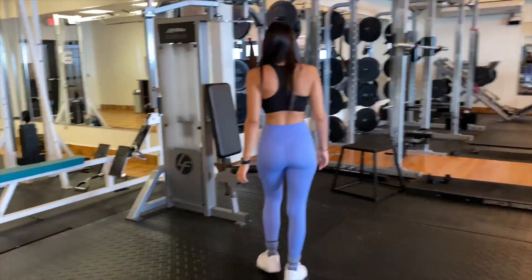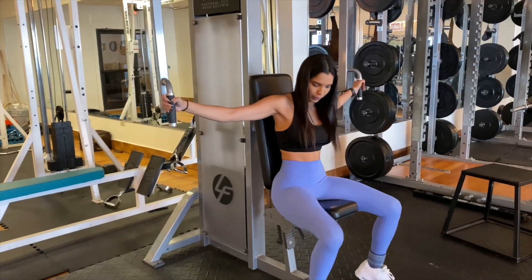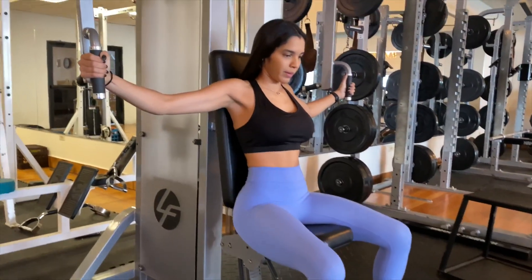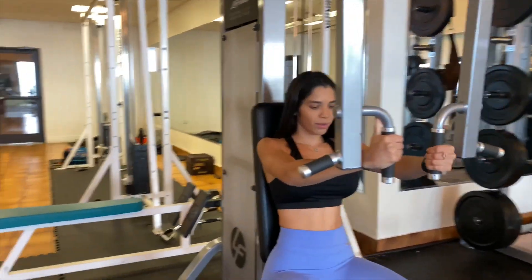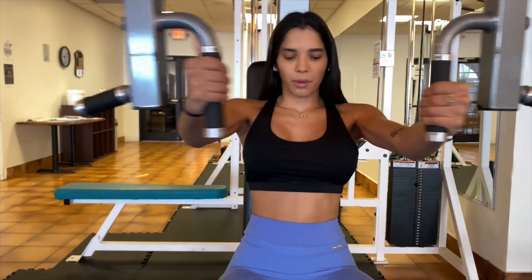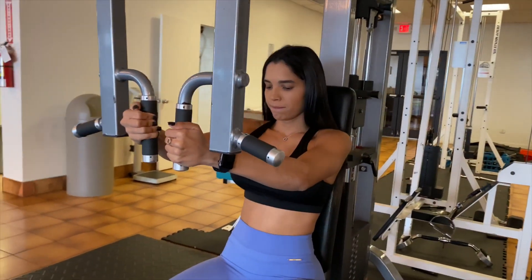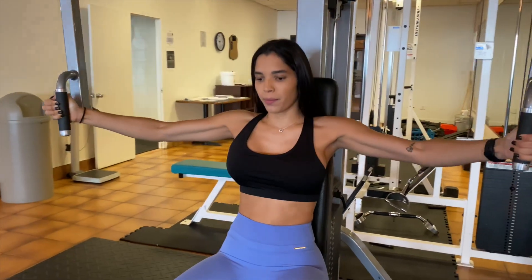This next exercise is called the machine fly. It works your chest area. You can do this exercise with dumbbells also, but I prefer using the machine because I feel it more in my chest, as you can see in the video. I can also increase the weight and feel more comfortable increasing the weight each time. Something very important is that you are fully supported by a back pad in this machine, so it's easy to practice good form.